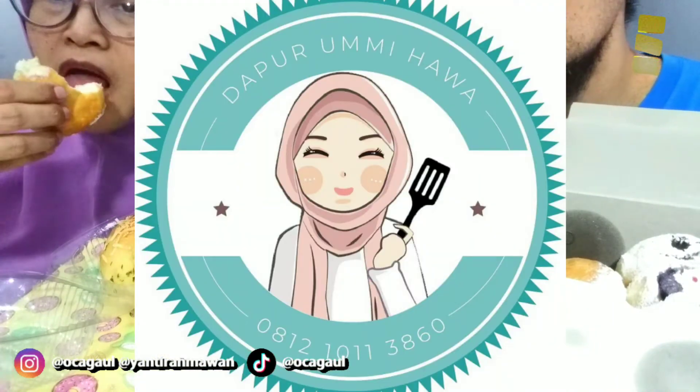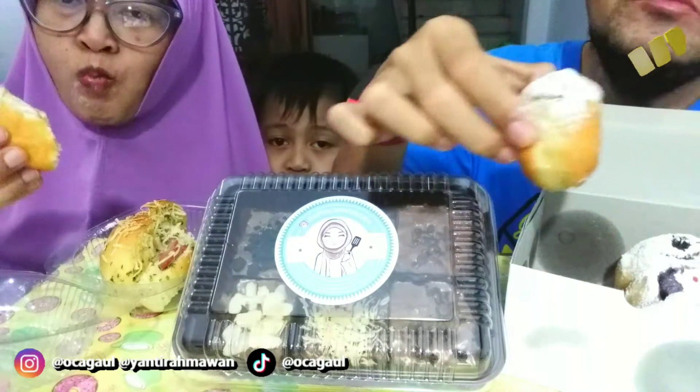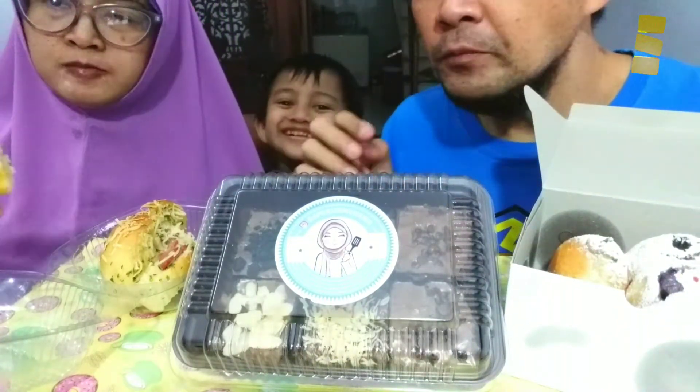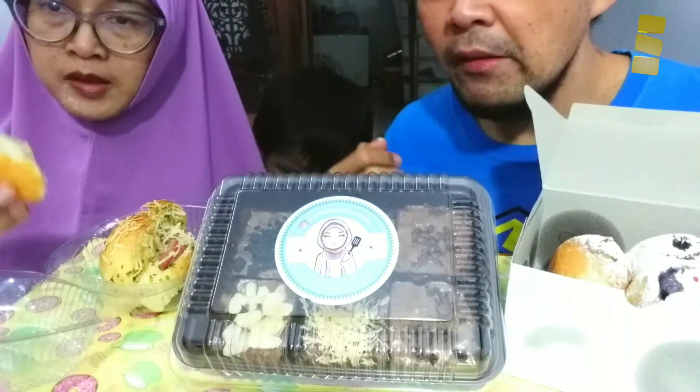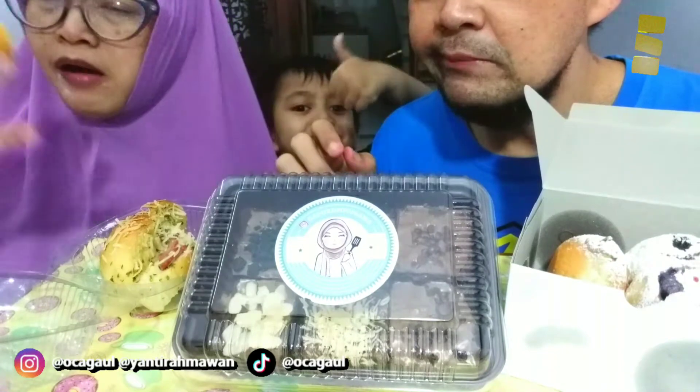Juara banget nih Dapur Umu Hawa! Masih banyak banget ini — aduh, pengen coba semua. Yang jelas pasti yang ini juga enak, soalnya dasarnya udah enak ya. Dari luar dan dalam, kita udah nyobain — ini emang juara banget, yang segera terkini best!